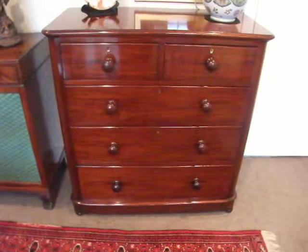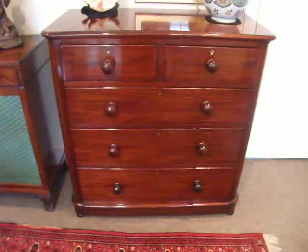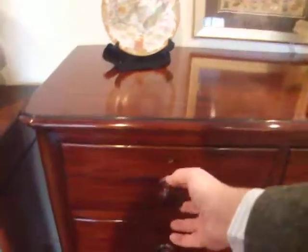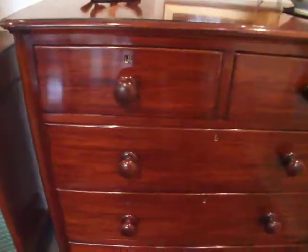Here we have this lovely Victorian mahogany round corner chest of drawers with its original mahogany turned handles. Lovely warm mahogany. It's fitted with two smaller drawers along the top and then wider drawers going down — three of them.